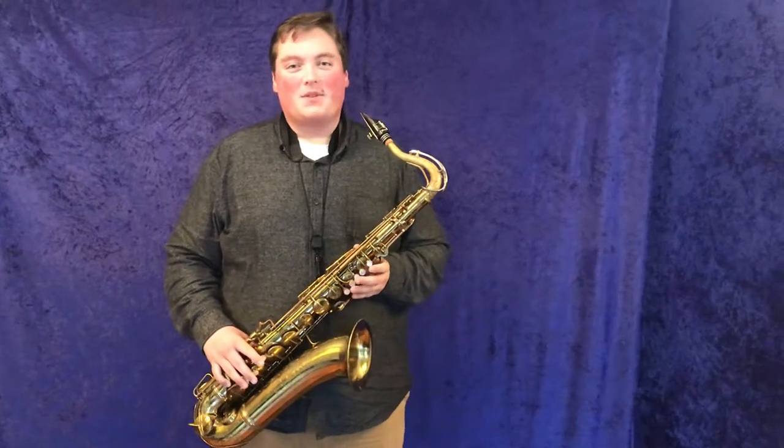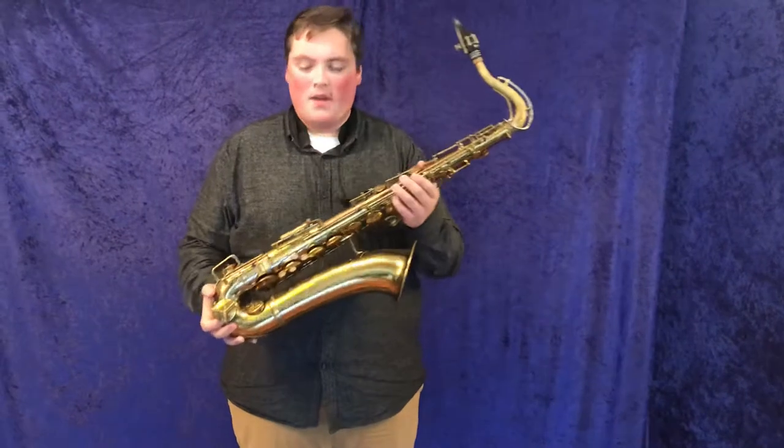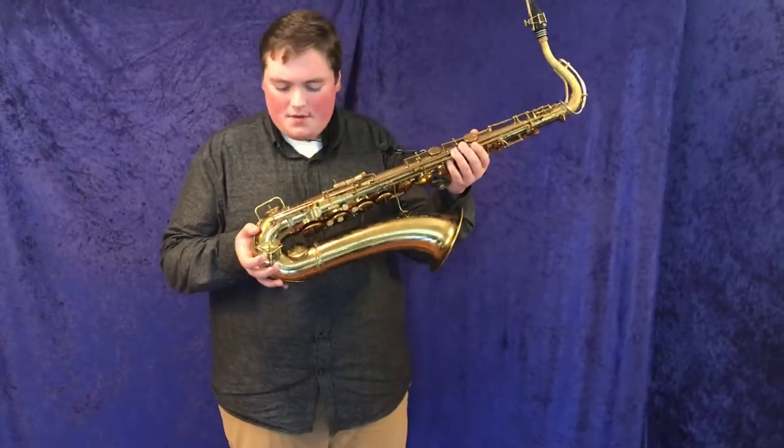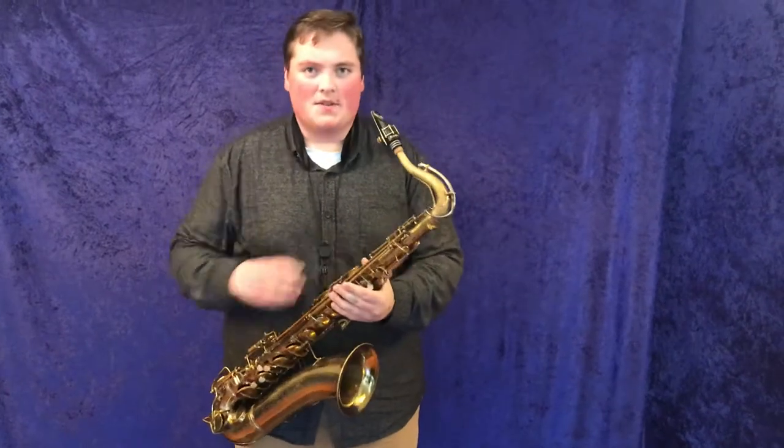Hi, welcome back to Musical Instrument City. It's the Demo Guy here again today with a CON10M. The serial number on this one is 334975. Let's listen to how this one sounds.